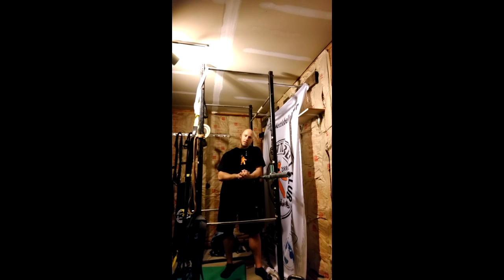For some of us who are getting closer to 40 years old or over 40 in kettlebell sport, we deal with back pain and still want to be competitive with heavy weights. We need tools in our toolbox to help deal with that pain and stay loose.